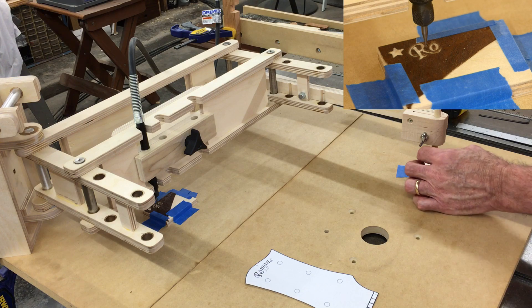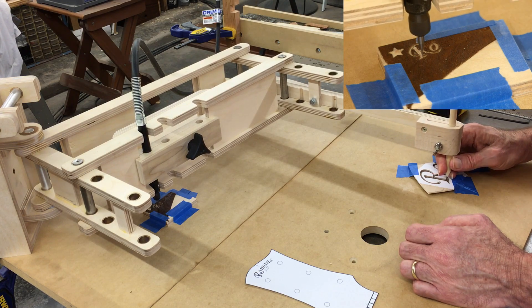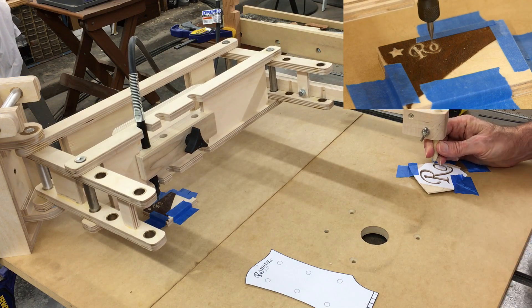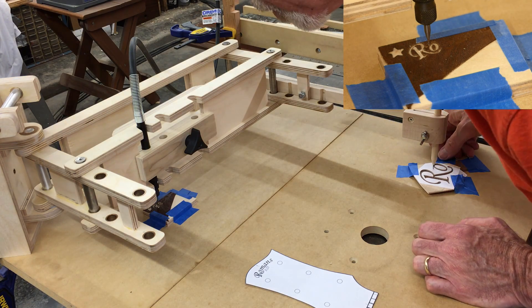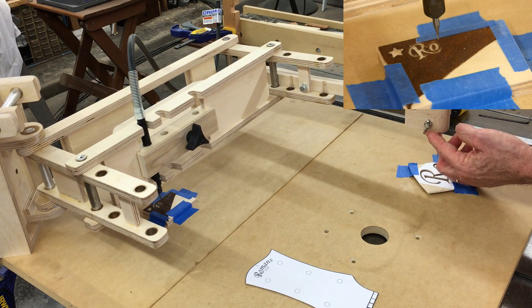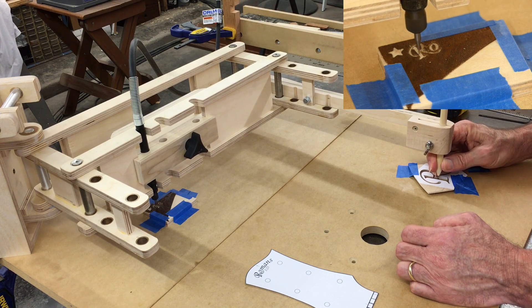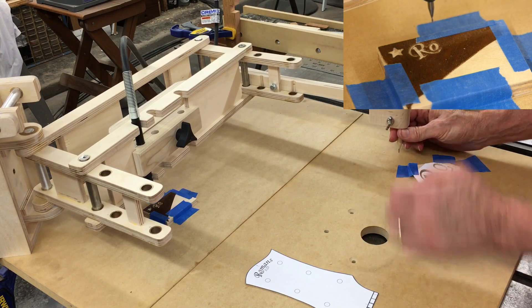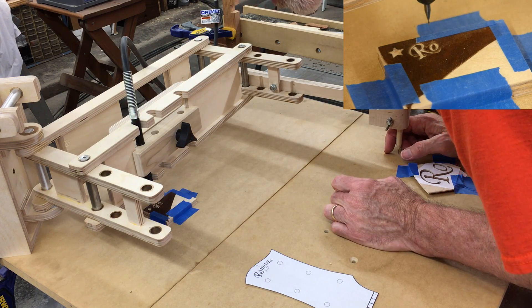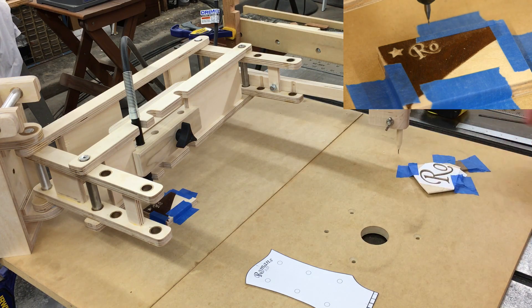I think that'll work. Let's see — one place I missed. I bet it didn't help that I set that down in the wrong place. Yeah, that looks pretty good. I think I can live with that.